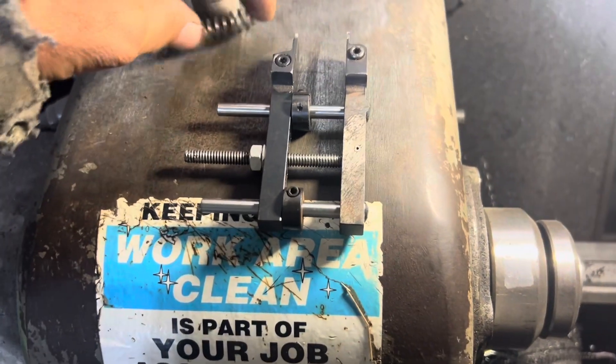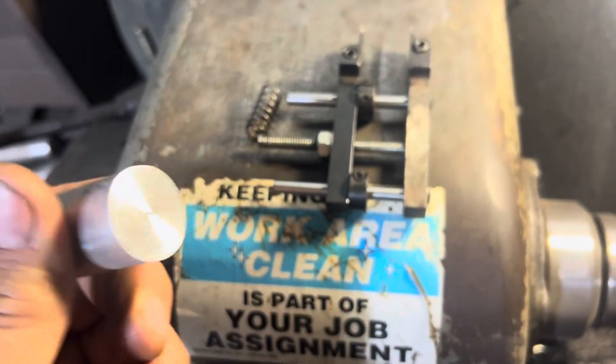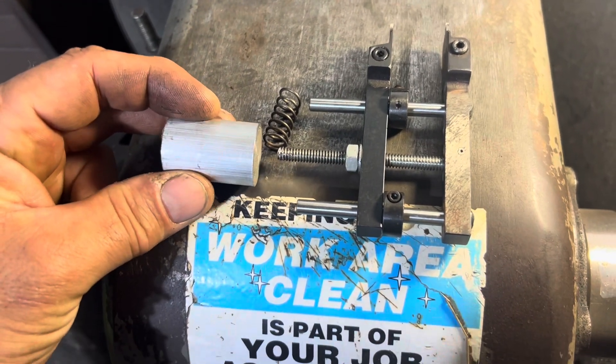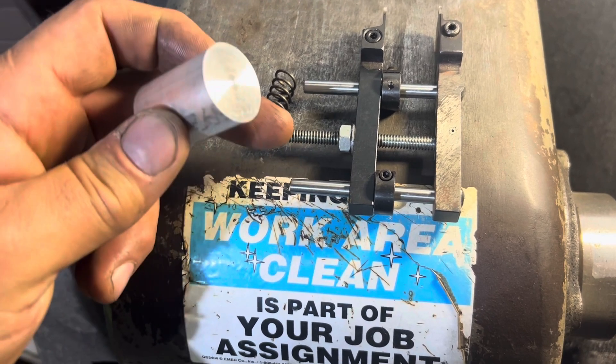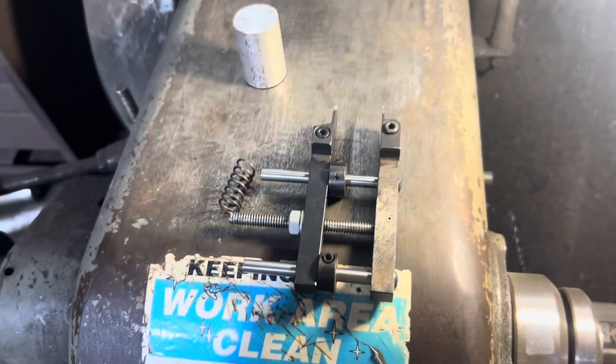Project for the day: like I said, I'm going to add a spring and make a nice little knurled knob here. I'm going to thread it quarter-20, screw it on, then put another nut and use it as a jam nut, and then we'll show you how it works.